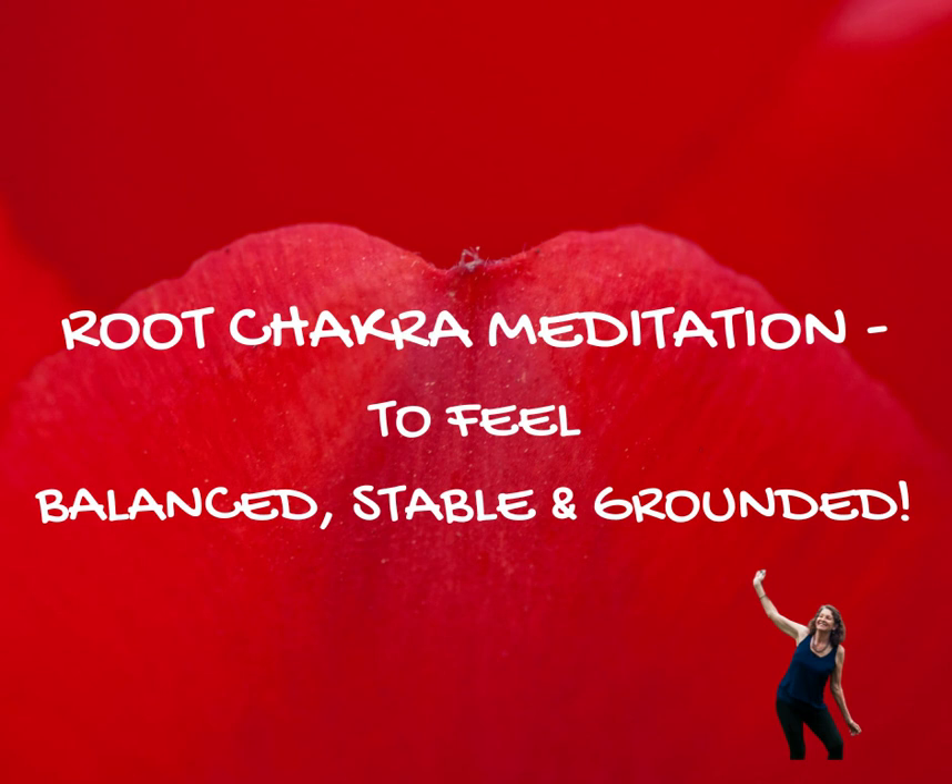I am grounded. I am stable. You may wish to visualize yourself encircled with this red light of love. You may wish to relax and rest in this red light of love that is circling the whole of your physical body, your auric field.